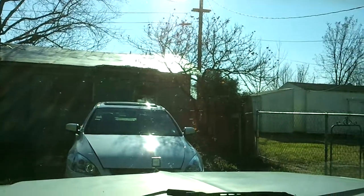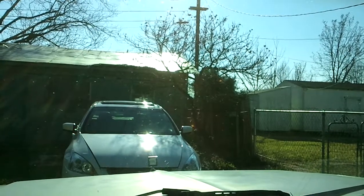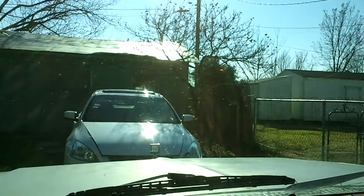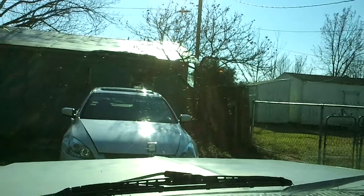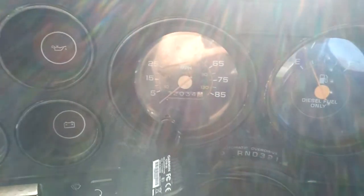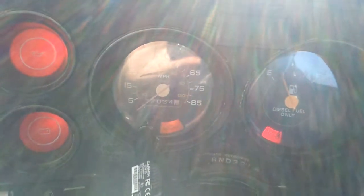It's 47 degrees, about 12 o'clock today on the 1st of January 2013. Happy new year to everybody who watches this video. We're going to do a cold start on the 83 6.2 diesel. For those of you who like the pedal pumping, I'm not going to use the glow plug first so we get a true cold start.